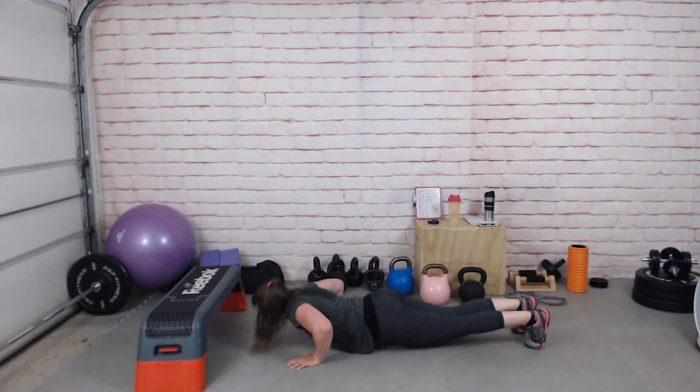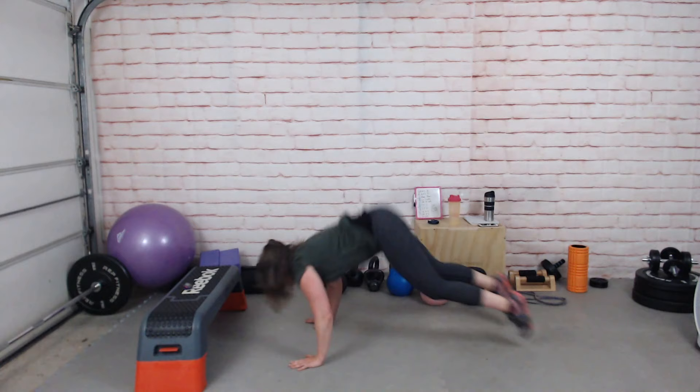Burpees with or without push-ups — you don't have to do push-ups, but I really want to get better at them right now.